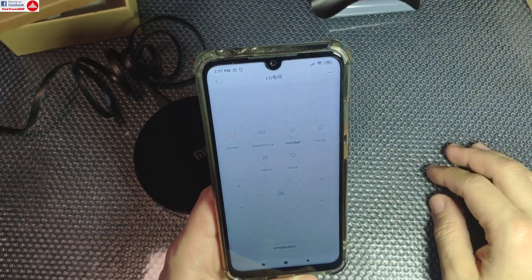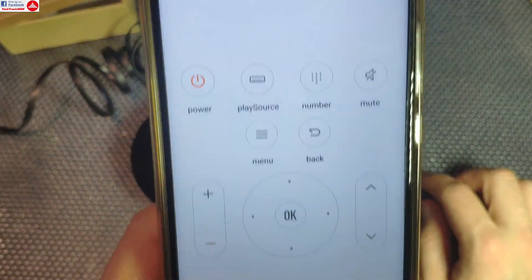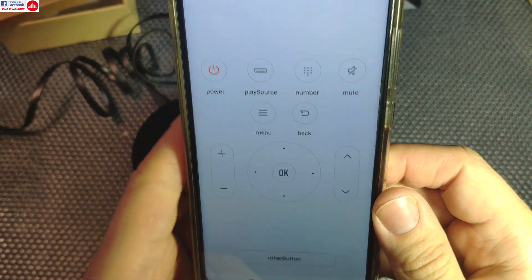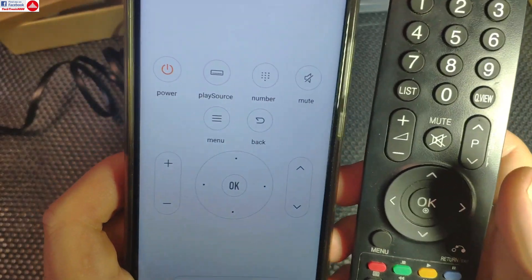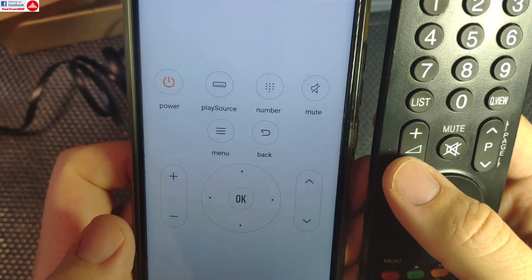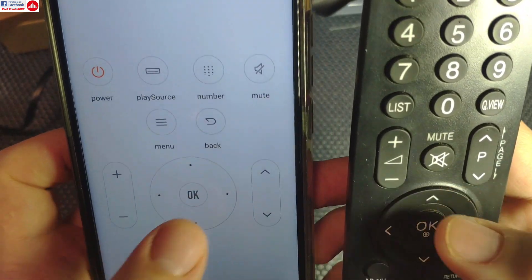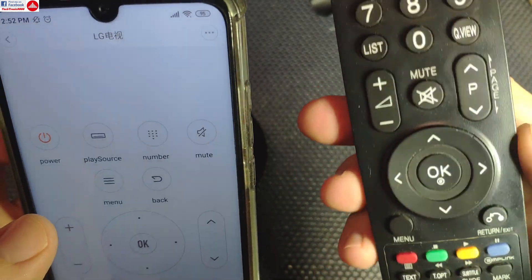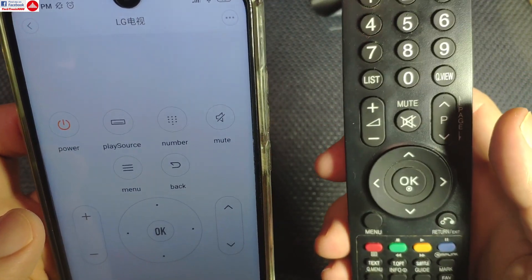For instance, this has already found an LG Television remote control and all the labels here really correspond with my remote and it looks like this. I have the volume here, channel up and down, the D-pad with OK, the menu and the back button. It's not the same layout as the original remote control, but the buttons have the same labels and the same functions.